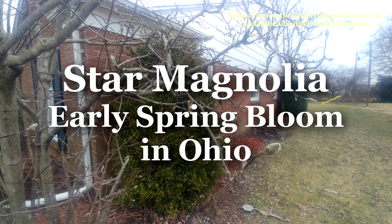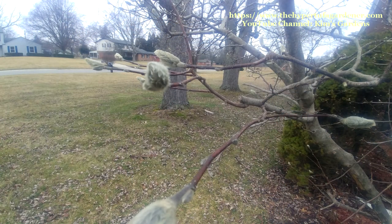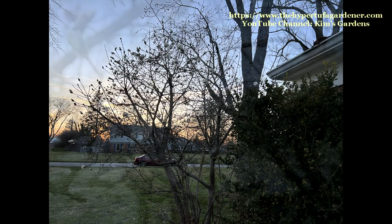Hi, it's Kim, and today we're going to look at my Star Magnolia tree. This is a tree I found at my new house we moved into last August, and I was anxious to see how well it would bloom this year, and it's been really pretty.